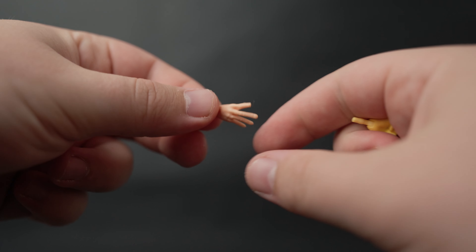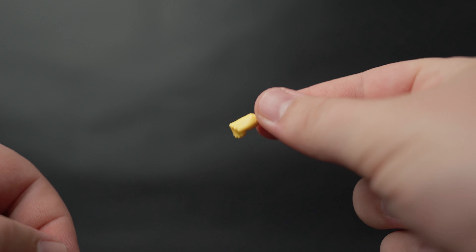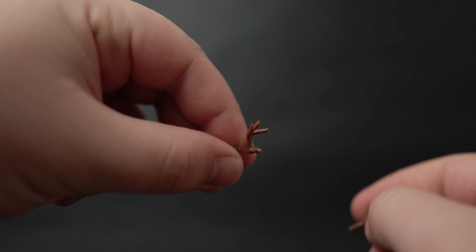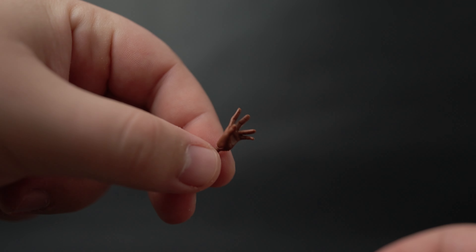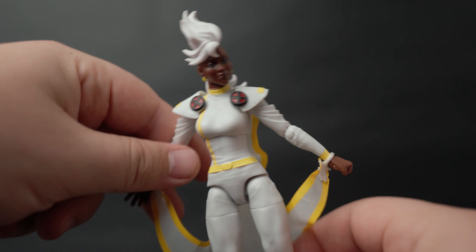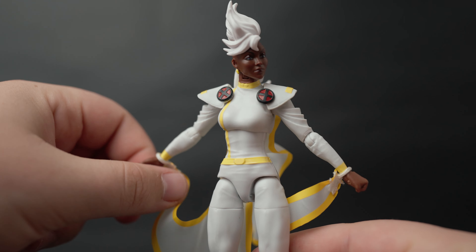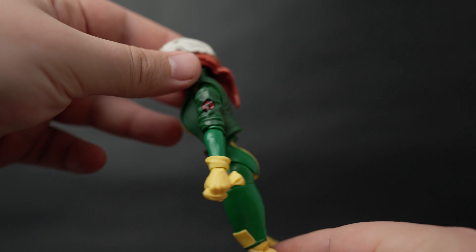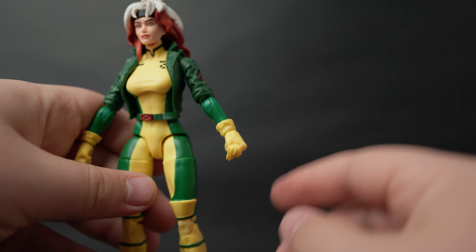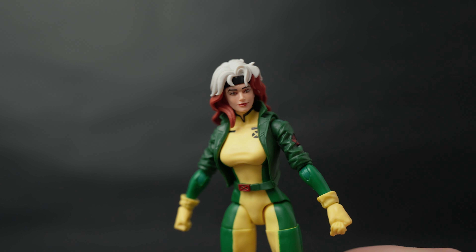For accessories, Rogue has her ungloved hand for touching people and her fisted hand — nothing else. For Storm, similarly, she has her electric shooting hands and her fist hand — that's all the accessories. With Storm, I think they could have added some kind of lightning effect, which would have been cool. For Rogue, I'm not exactly sure what other accessory they could have added beyond the glove-holding hand, which is an important one. Comment below if you can think of anything.